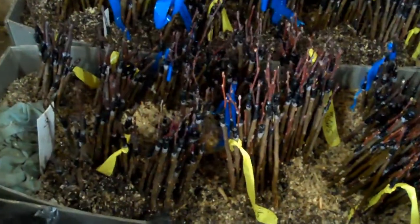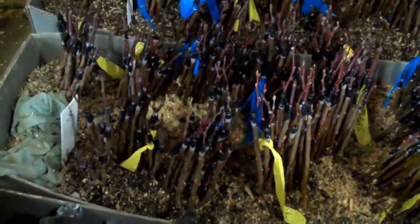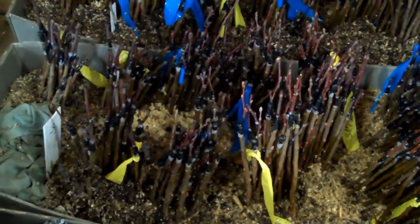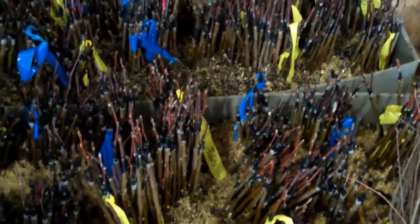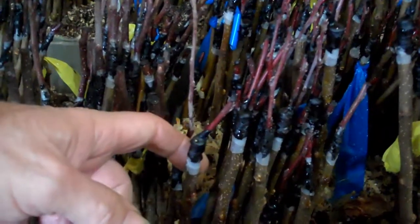So it's warm in here — yeah, it's 70, 80 degrees. And they're in a mix of sawdust and growers mix. That way it feeds them a little bit before I set them out in the spring. So these cider apples have a bark graft rather than a whip and tongue.